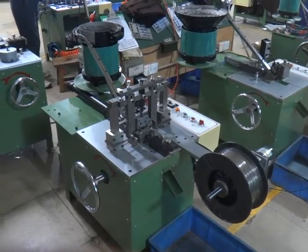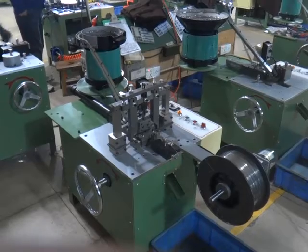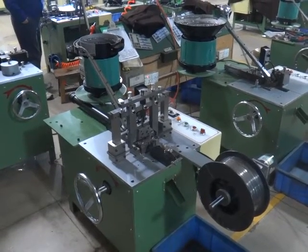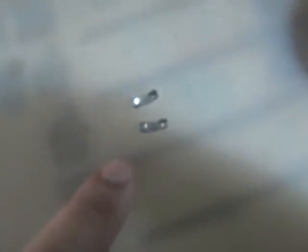This is YFM003, the auto cap and spring assembly machine for the number three nylon four-punch slider. This is the cap with the spring.